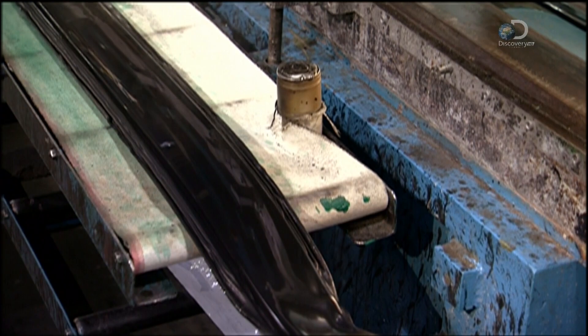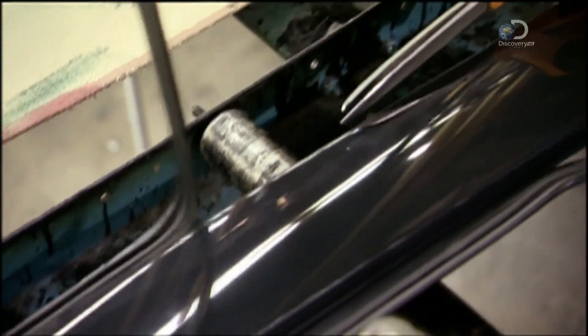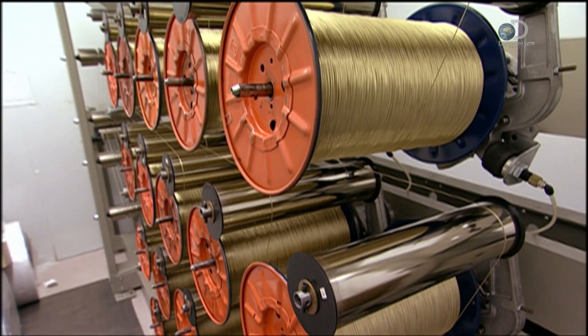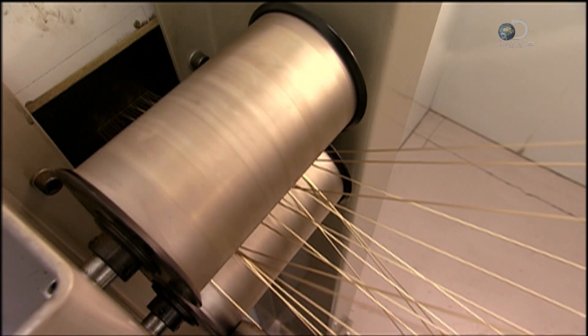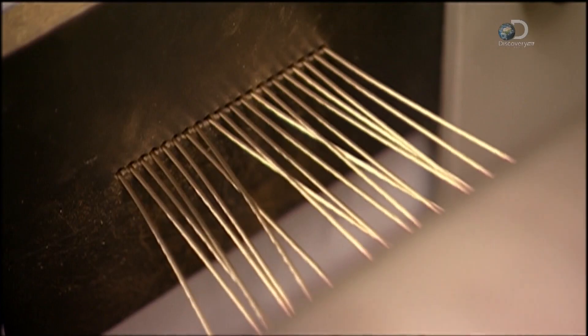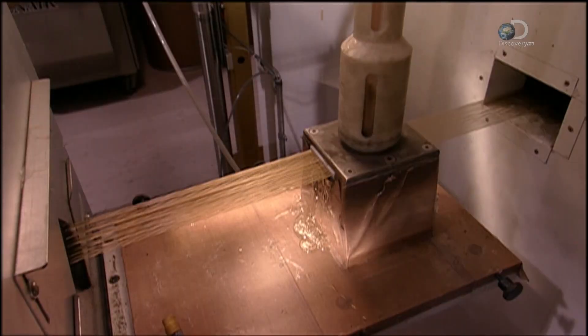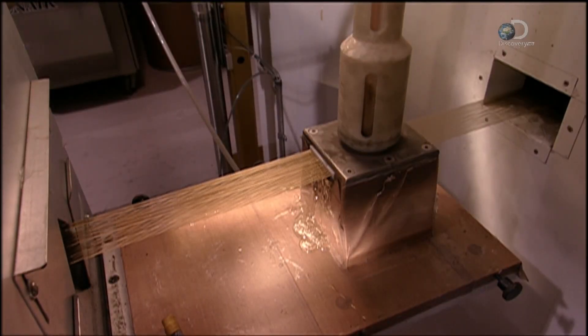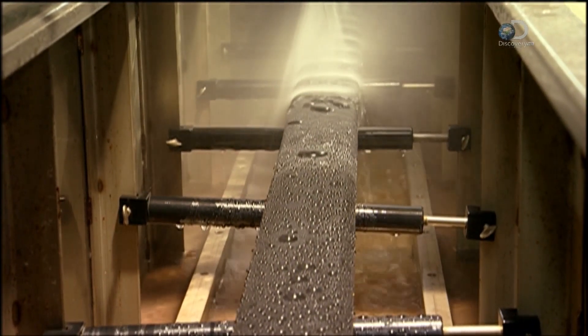The last step is to trim away the flash, or excess, material. Here's the latest way to make an escalator handrail: a puller unwinds brass-coated steel wires from spools, drawing them, along with thermoplastic urethane and polyester fabric, through the dies of an extruder. What comes out is a strip of plastic-encased wires and sliders.